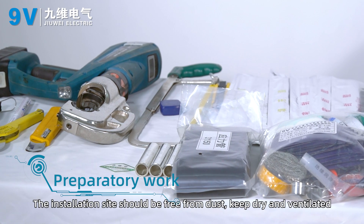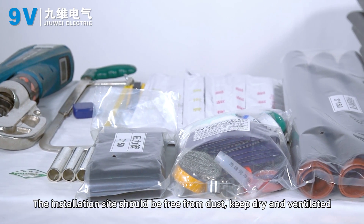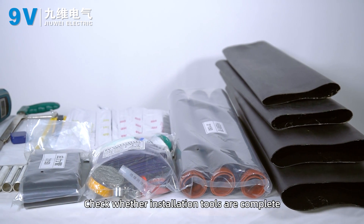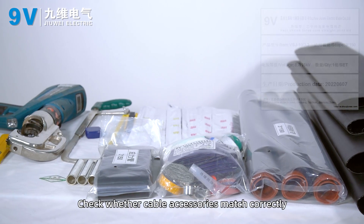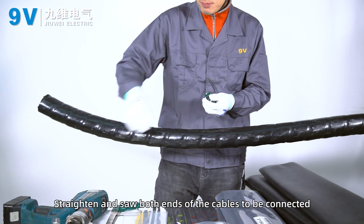Preparatory work. The installation site should be free from dust, kept dry and ventilated. Check whether installation tools are complete. Check whether cable accessories match correctly. Straighten and clean both ends of the cables to be connected.